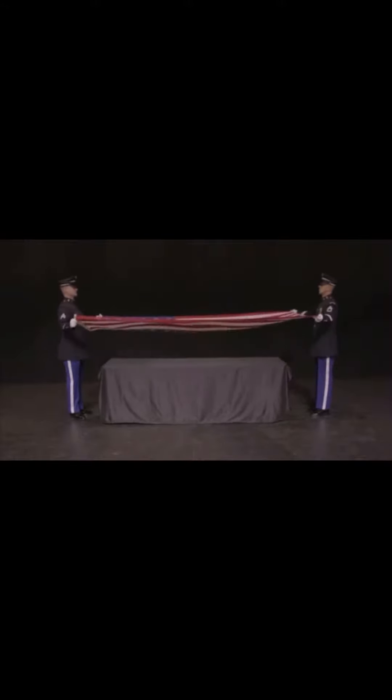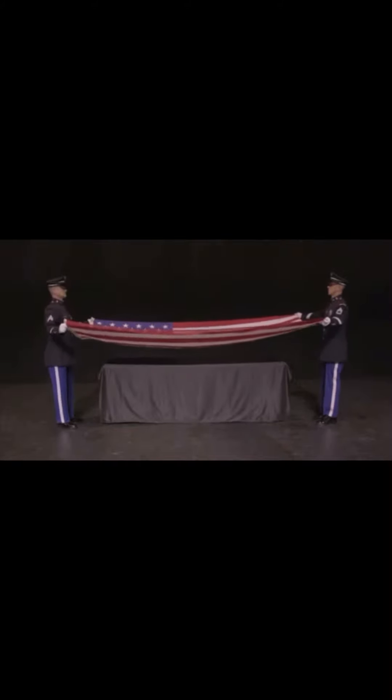After the playing of taps, soldiers will go to order arms and step closer to the head and foot of the casket to secure the flag. Lift the flag up to waist level, and slowly step three paces away from the family, as much as is possible based on terrain conditions.